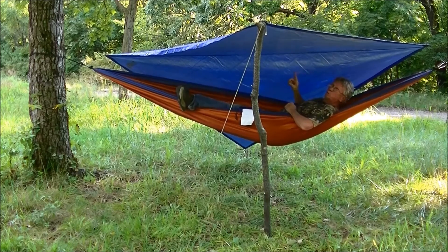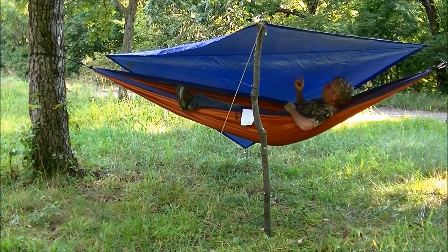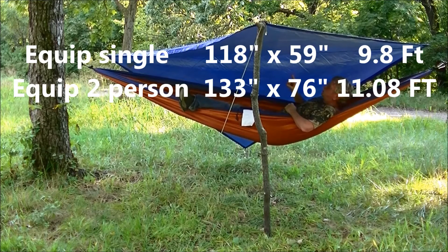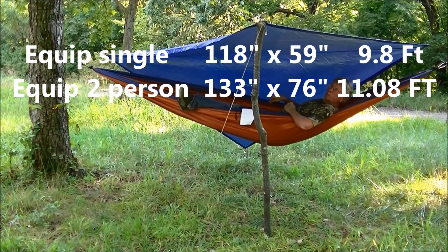This is the same tarp I used with the single person hammock. I'm thinking that hammock is about 9 foot long — I will get you the dimension. I'm thinking this one's about 11 foot; again, I'll get you the dimension.